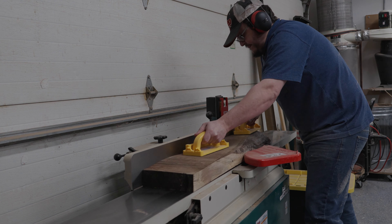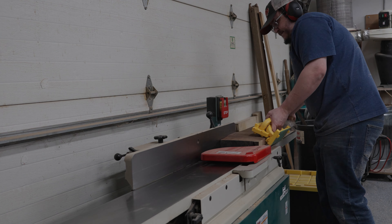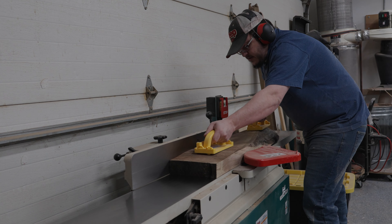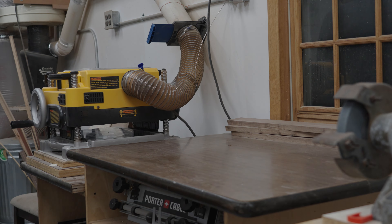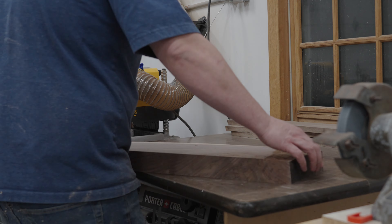Once we get it cut down to a size that'll fit on the joiner we'll give it a bunch of passes. Once we get that side flat we can get an edge flat and take it to the planer to get that side parallel. Now that I got one side jointed I can take it to the planer and get everything to a rough size. This is way more material than I need so I'm not going to get it down to its final thickness here — I'll take it to the table saw, cut off what I need, and get that down to size.